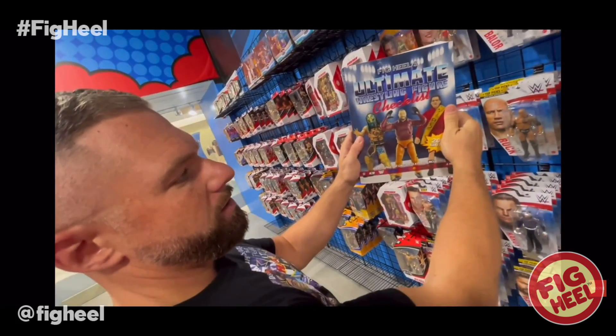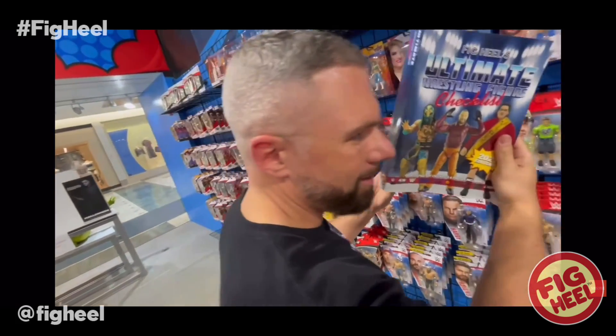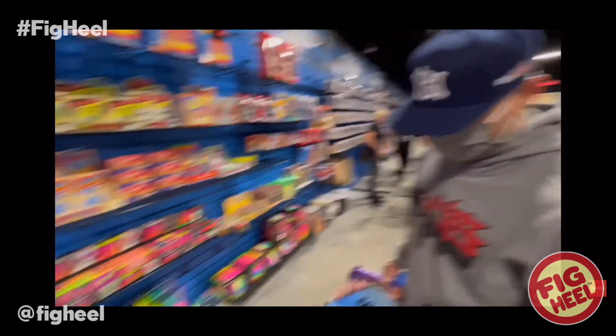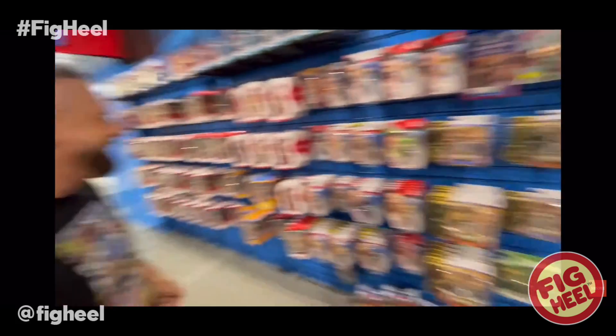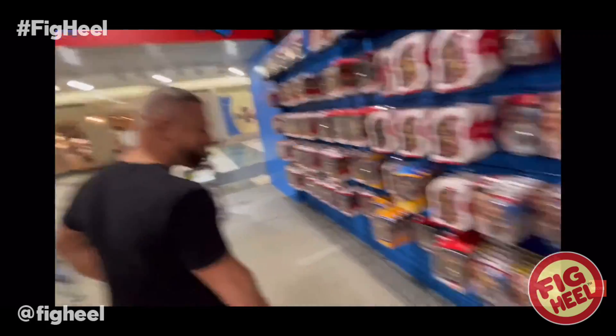Congrats! And our Ultimate Wrestling Figure Checklist. Santana's in here too — yes, we know. Well, you don't need a book to go get his toy at Target. Just walk in, bro. Get your groceries and your Santana figures.